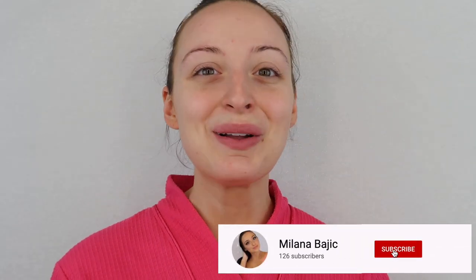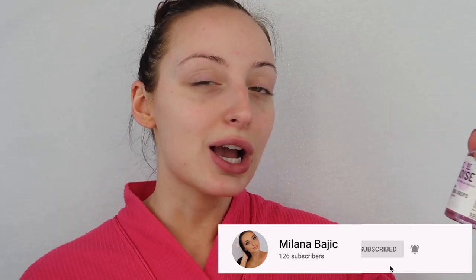Before we get into it, please make sure to give this video a thumbs up and subscribe to my channel. It means the world to me if you do. But if you want to see me talk about and try on the Isle of Paradise dark self-tanning drops — and this is for face and body, interesting — then stay tuned for the rest of the video.